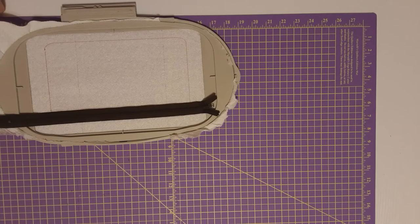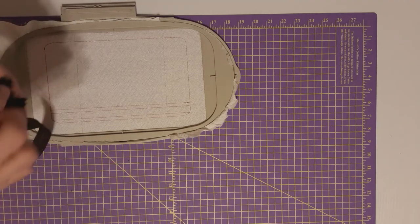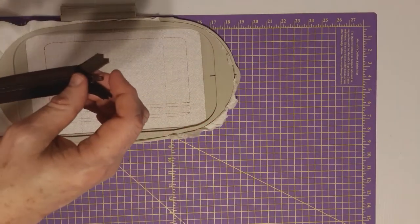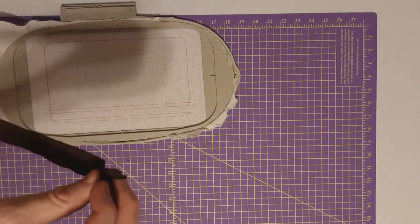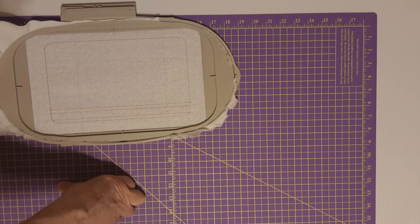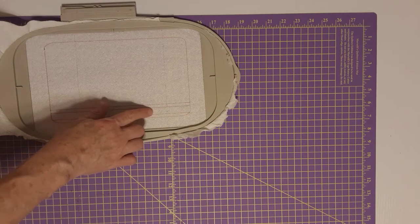Good afternoon, my friends — this is Dennis Miracle. I'm resuming the making of what I'm calling the Maple Leaf Purse. As you can see I have done the first step, which is the outline of the purse — the placement location for the zipper. First thing you need to do is grab your zipper and see if it actually works, because sometimes they're defective. This one works fine.